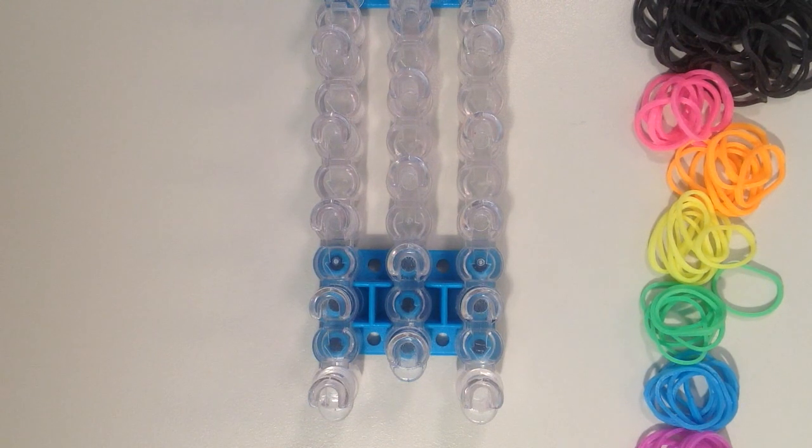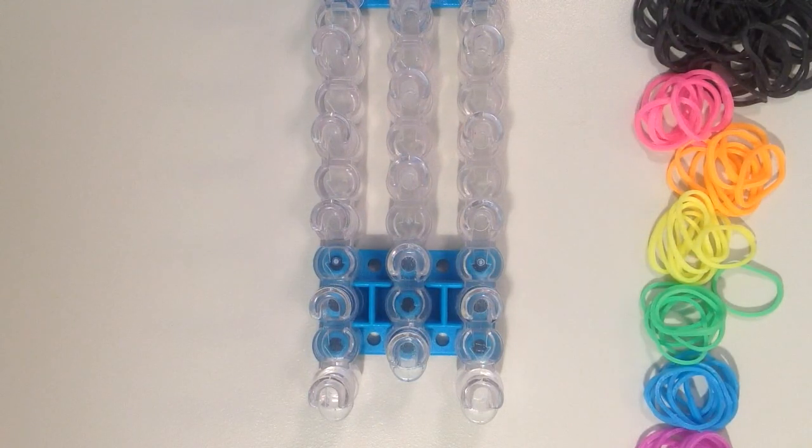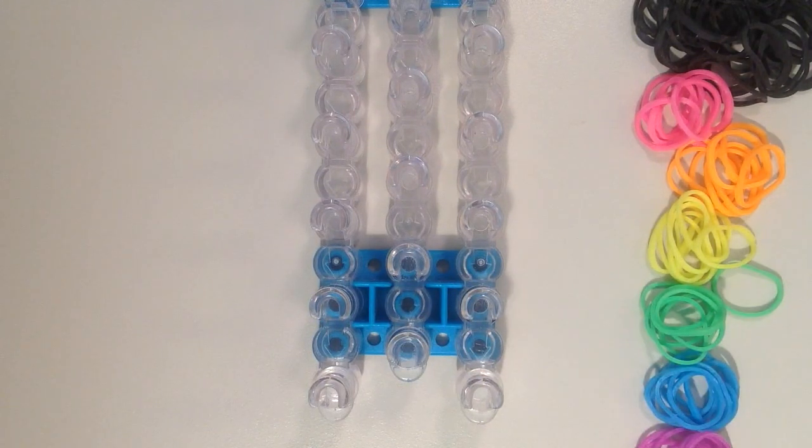In this video I'll be showing you how to make the new party circle bracelet using the rainbow loom. You will need about 110 rubber bands to make this bracelet. I have chosen black for my outside color and then rainbow neon colors for the circles.